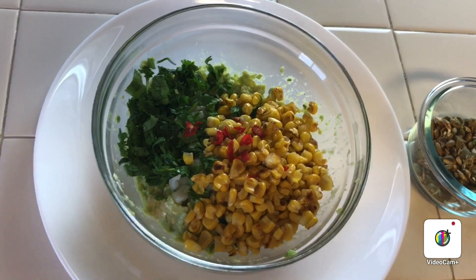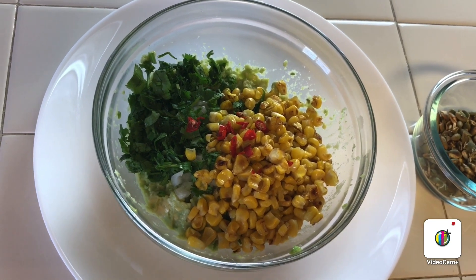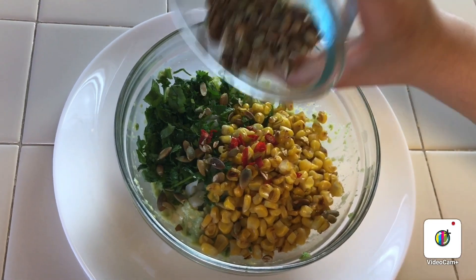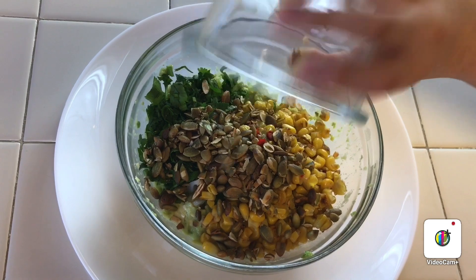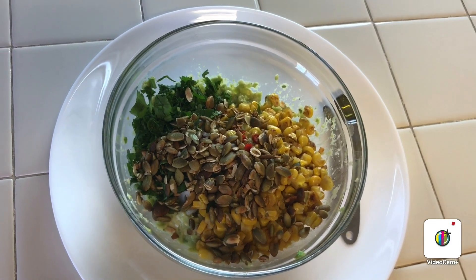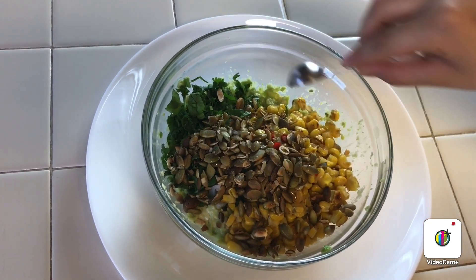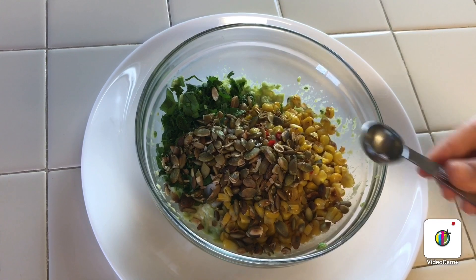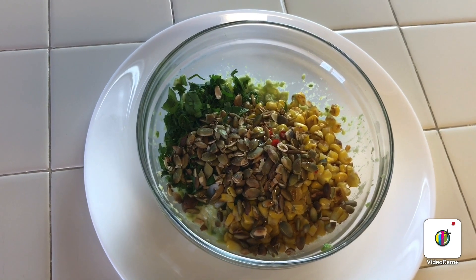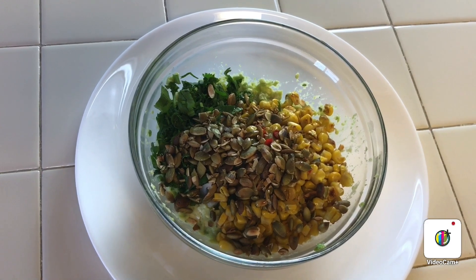Next we're going to be adding the pumpkin seeds. The pumpkin seeds will give the guacamole a crunchy taste — if you want that crunchiness you could add some pumpkin seeds. Then we're going to be adding the olive oil. I know the avocado already has oil, but the extra virgin olive oil will add a creamier taste to the guacamole. You could either add it or skip this step, but it's usually really good if you add a little bit.